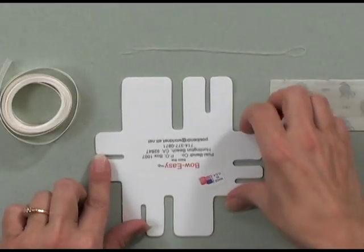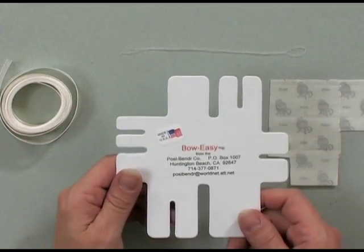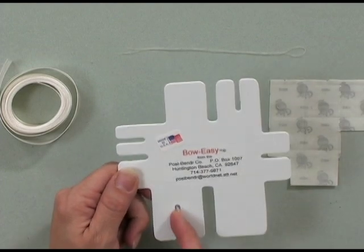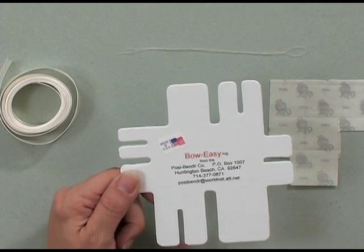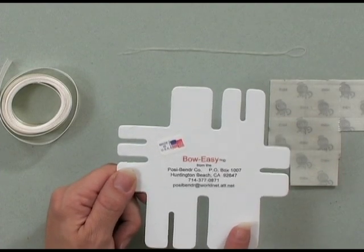Here are the tools and products you're going to need. You're going to need the Bow Easy tool, which has several different sizes and areas on it to create bows. Everywhere that you see an indentation is a new bow size. If you just use these two, you're going to get a tiny bow, but if you use the whole entire thing, you're going to get a very big bow.